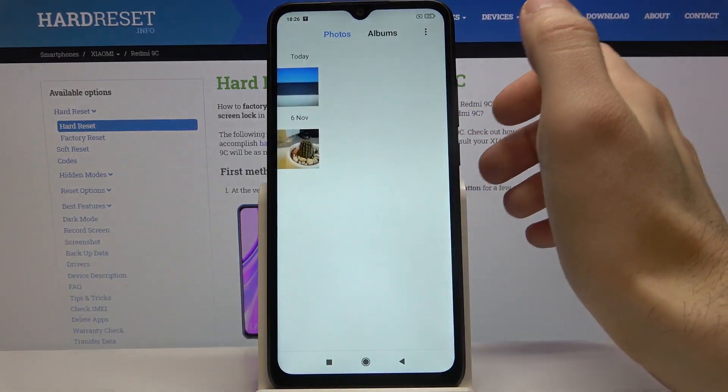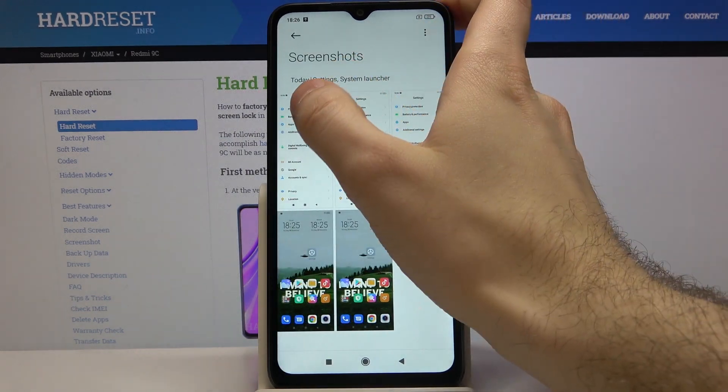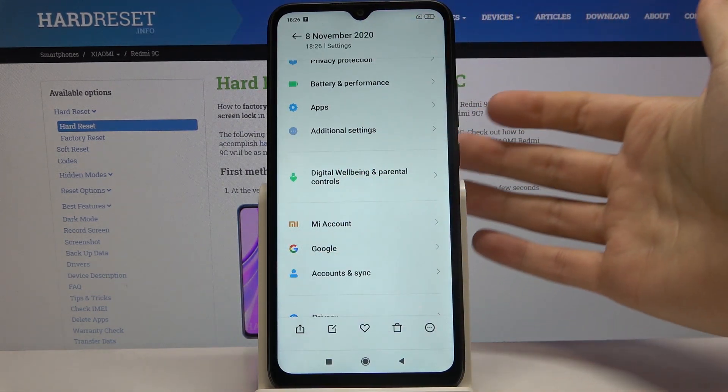You can find your screenshot in the gallery, in the screenshots album. From here you can share, edit, or delete it.